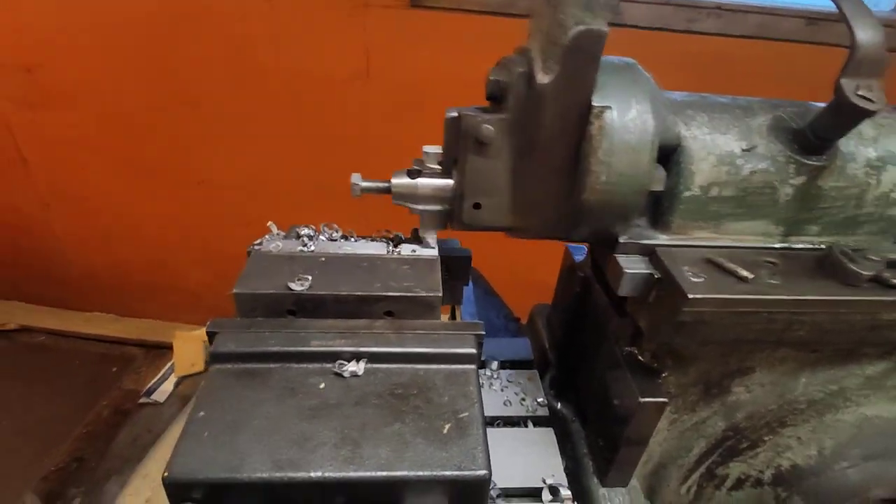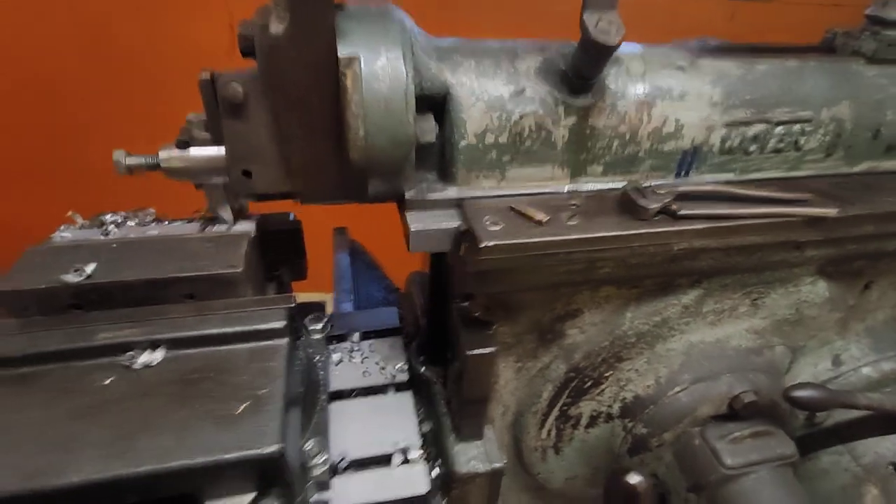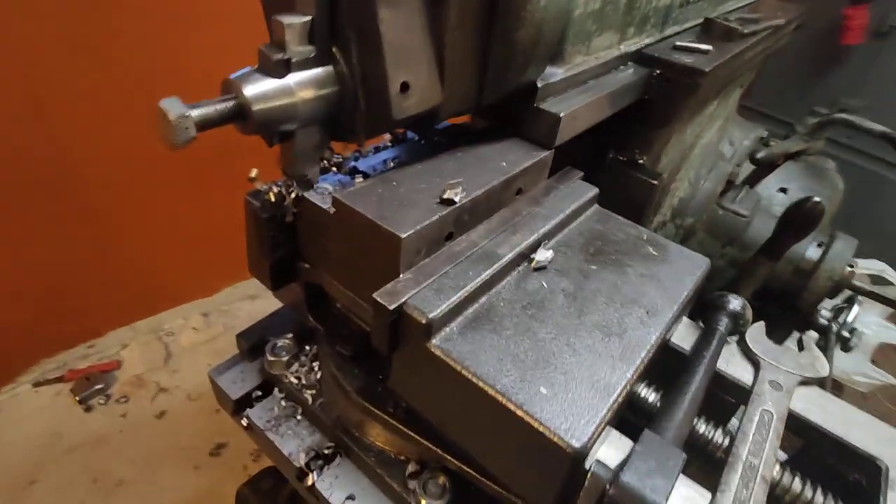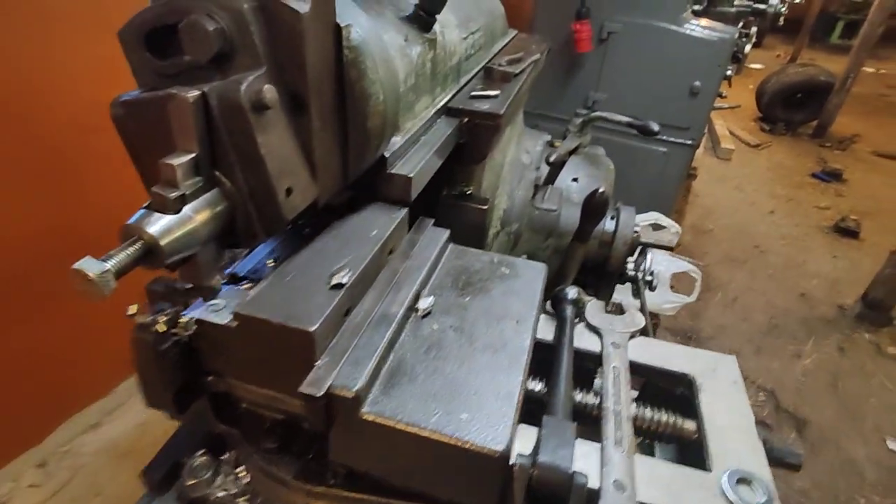I doubt the horsepower will be enough to even take this cut, but we'll see.